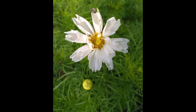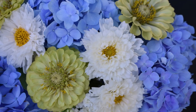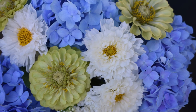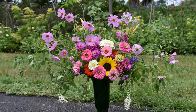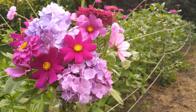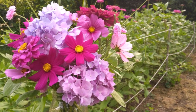Harvest Cosmos just as the bloom is starting to crack open — they will continue to open after they are harvested. Picking them before the pollinators can get to them will increase their vase life by a few days. The first cut should be made to the central stem, just above three to four side shoots. This sets up the plant to produce strong, tall stems in the weeks to come.